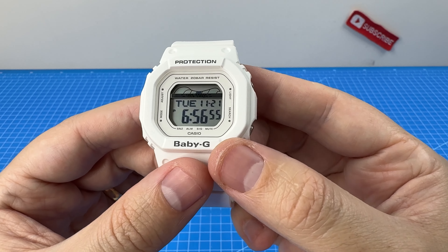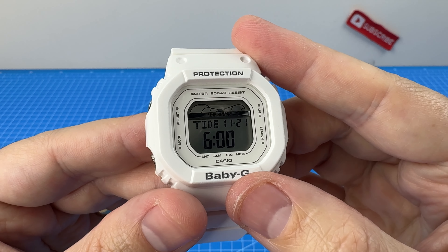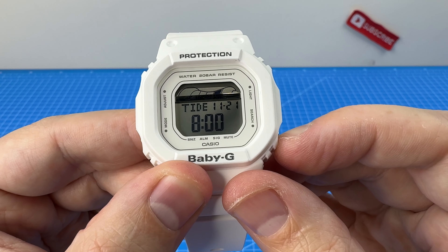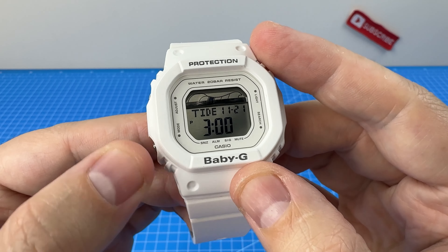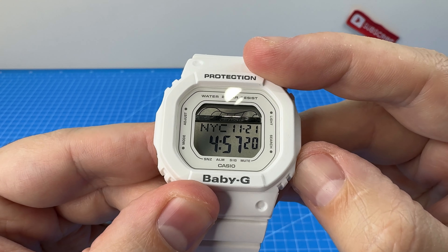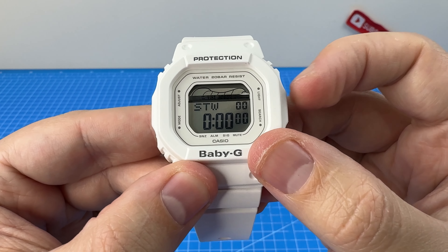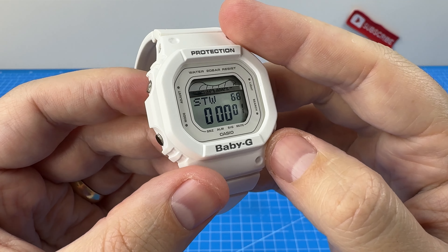Let's see what features we have here. We've got the home time, which also displays the tide graph. Next we have the tide itself, and that has a little animation — you can see how big the tides are going to be at various different times of day. Pretty cool. Next we have world time — New York City at the moment — and you can cycle through a bunch of cities. And next we've got the stopwatch. We are going to try and stop this on exactly 10 seconds.